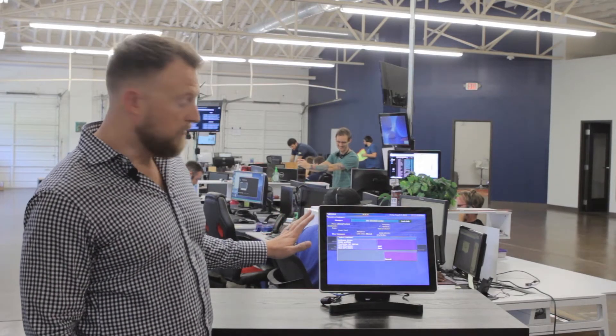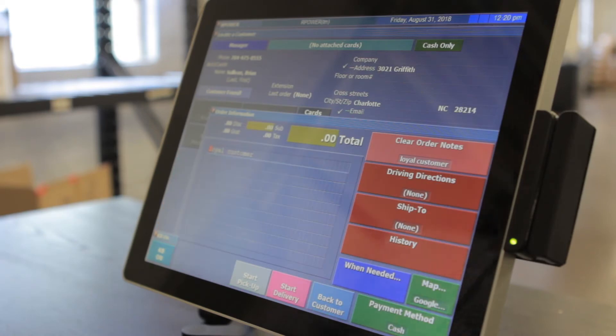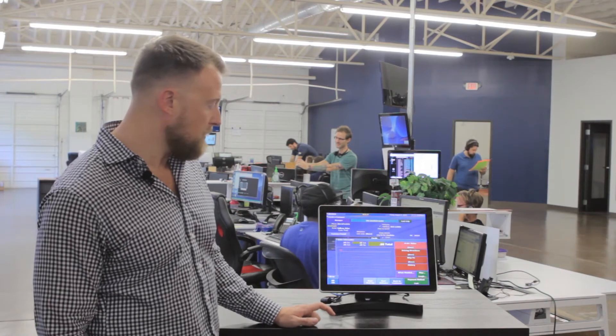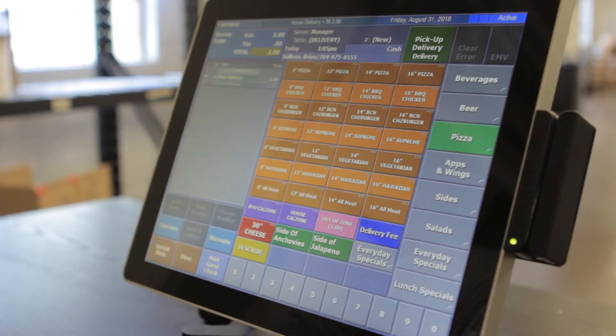Once the system actually recognizes a customer that's ordered from us before, we can verify their information. We can go ahead and say that we're going to open a new check for them, and once you're in here, it can give any instructions and delivery options for this customer. It can also show directions on how to deliver to them for the driver. We can even see all of their past history of everything that they've ordered before. We'll go ahead and start a delivery for a new ticket, and this will allow us to go ahead and enter their order.